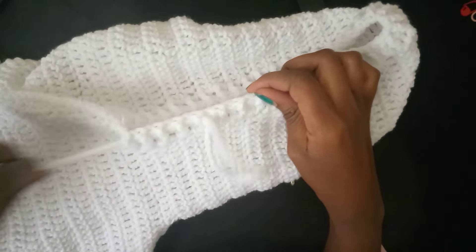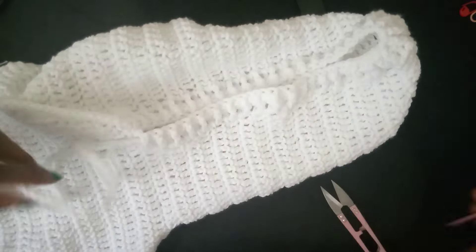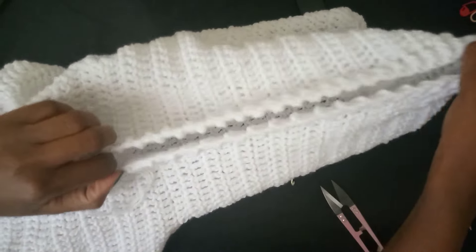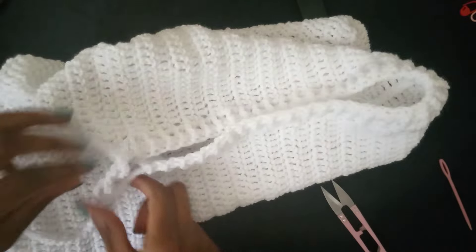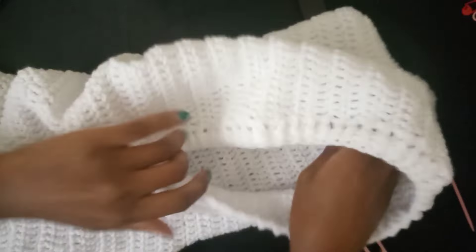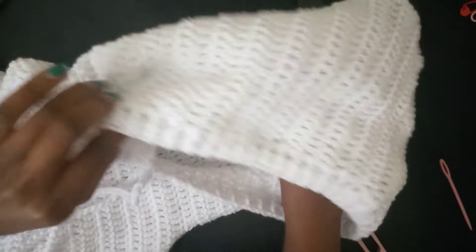That's done. Make sure the ends are aligned well. I'm happy with how mine turned out. You can tie it or not. That's our hoodie right there. We'll cut the hanging threads later. Now the next thing we're going to do is attach a pocket.